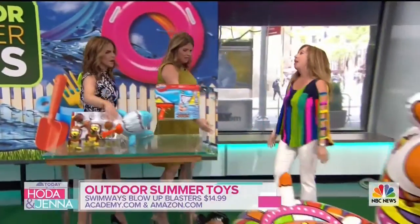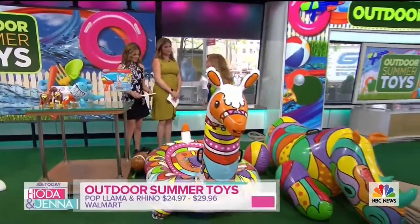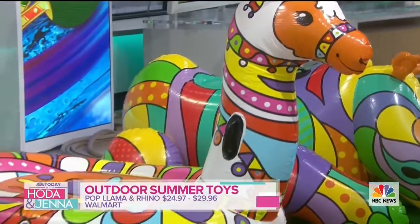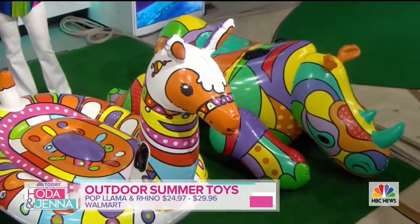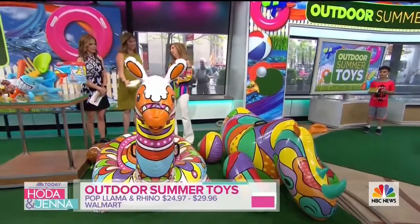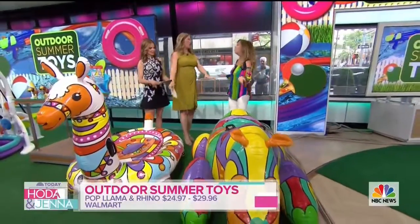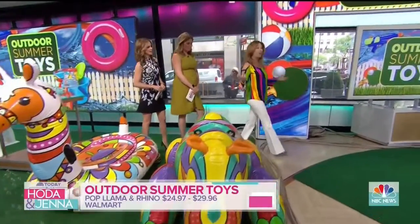These are from Bestway — amazing floats for the pool. It's the H2O Go Pop Llama and Rhino. We have these cool colors, they're really big, and lots of kids are going to jump on. You do have to be careful with these in the pool though — make sure you're watching your kids. These are distracting when you should be watching your kids, so these are for older kids and for grownups, by the way. Summertime is fun!